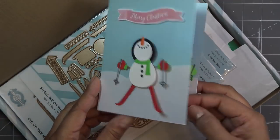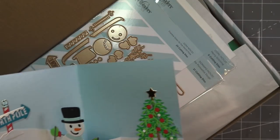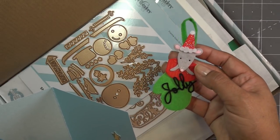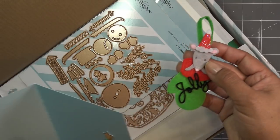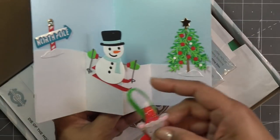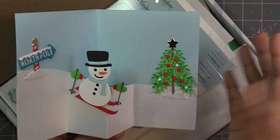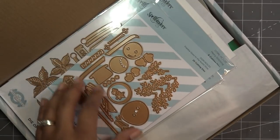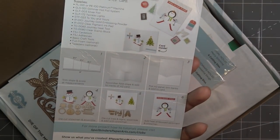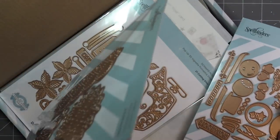Oh my gosh, can you imagine putting this on just anything? When I was making the little ornament for my little guy, I put him right here so I see him all the time — my little pocket mouse. This is part of the Spellbinders sale; they're doing a buy-one-get-one-free on select holiday items. I'll have the link in the description box. He would be so cute in felt too — super adorable. That's the small kit, and I went all out on that one.